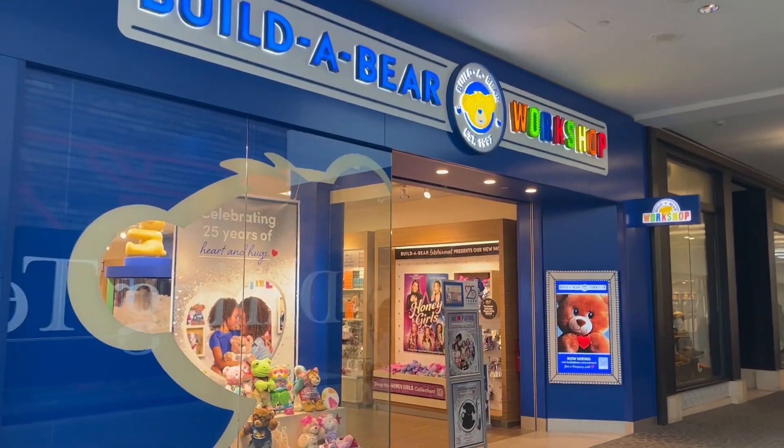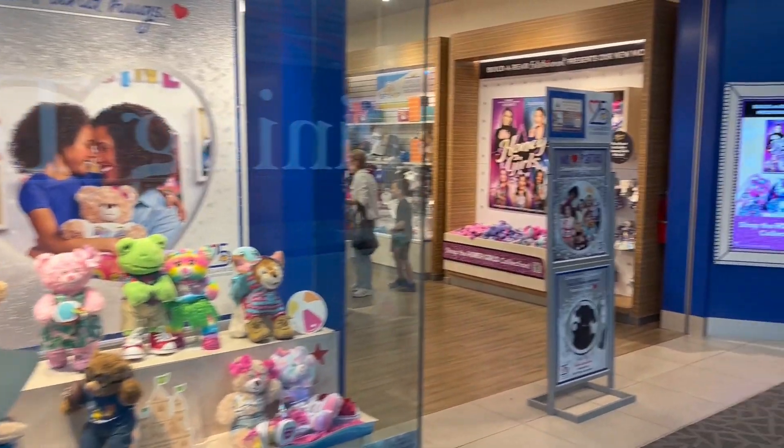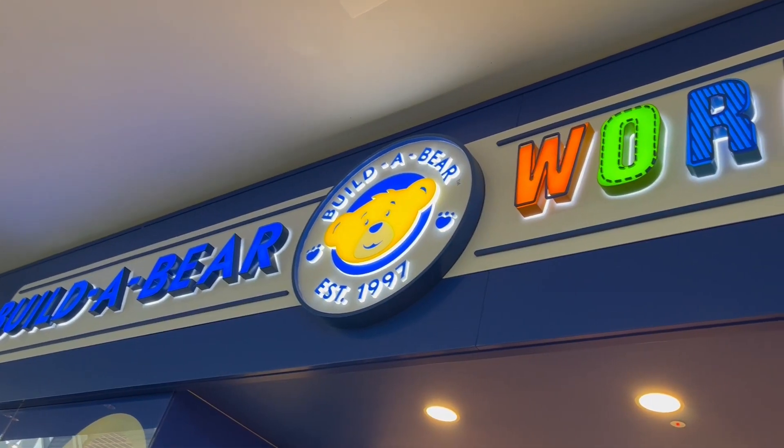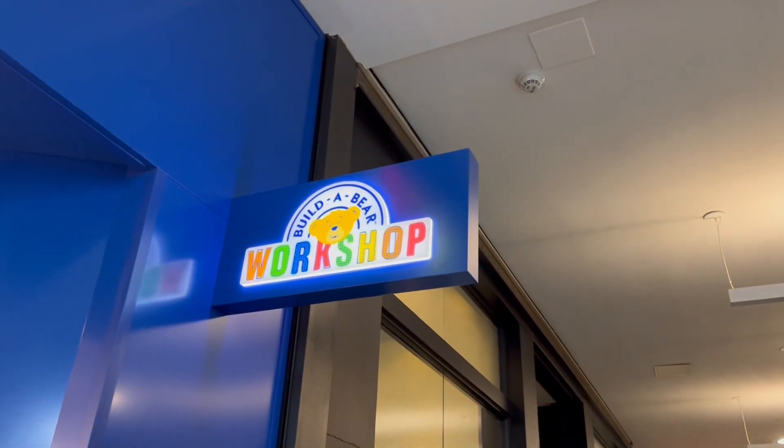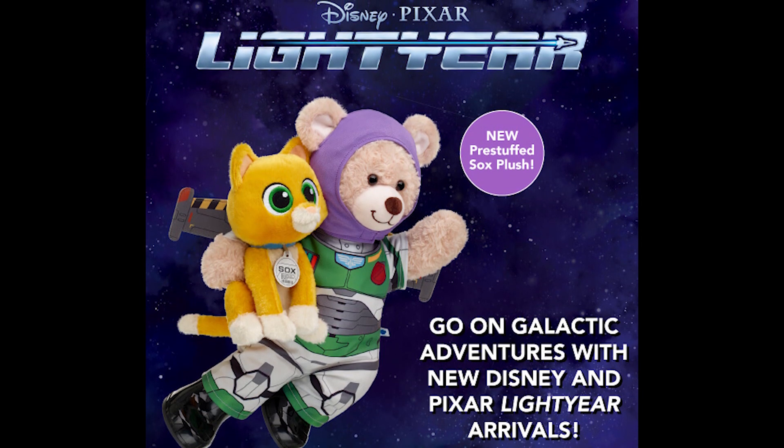What's up Pixar fans? Dan Taylor from DanThePixarFan.com back once again at Build-A-Bear Workshop for the first time since I showed you guys the Turning Red plush. Today I just wanted to stop in real quick to share with you all the brand new Lightyear outfit and socks plush. So let's go ahead inside and check things out.